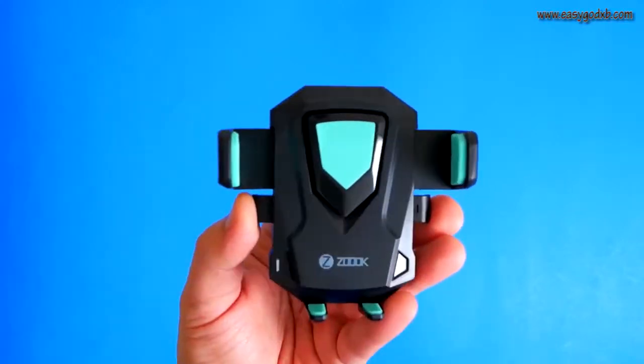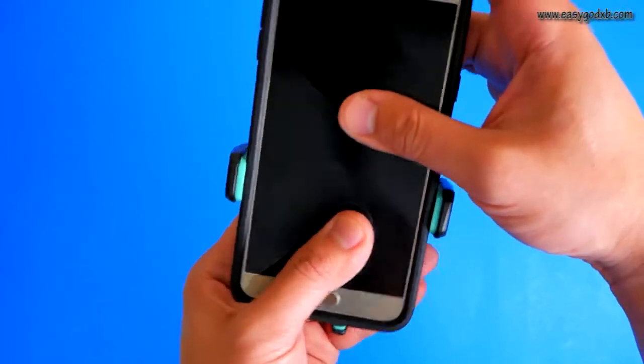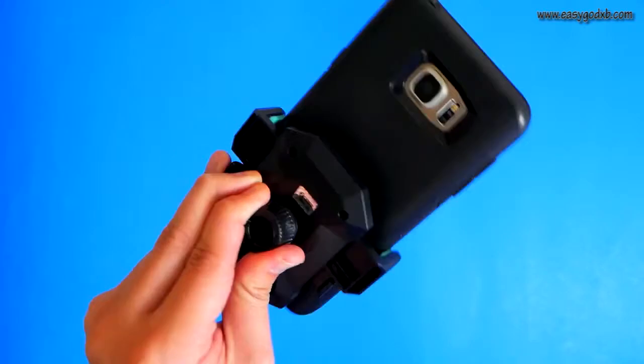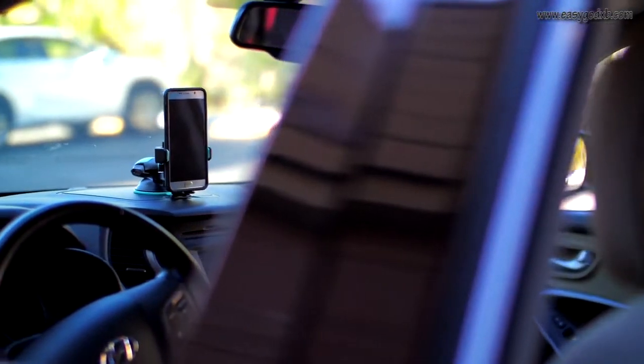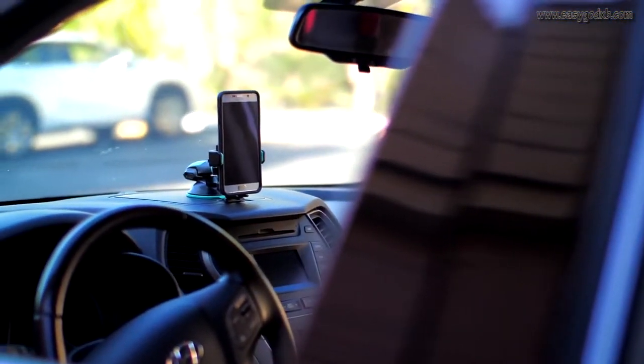The pad attaches and removes with little resistance, and the ZMT transformer will hold any mobile phone — from your GPS device to PDAs, your Sony PSP, iPod, iPhone, Android phone, MP3 player, or MP4 player.